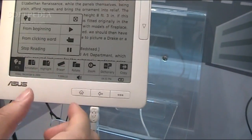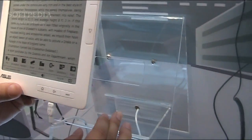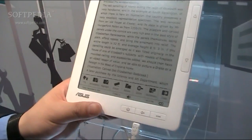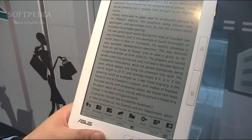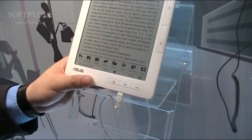Let's stop the TTS. Regarding the bookstore — is that going to be an ASUS service, or can people download books from different sites? You can download from different sites. We support EPUB, PDF, and TST formats, which you can get from the internet. We also have connections with some bookstores so you can buy books directly online.